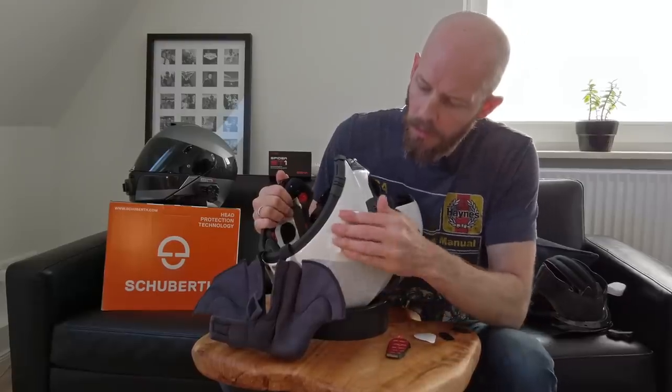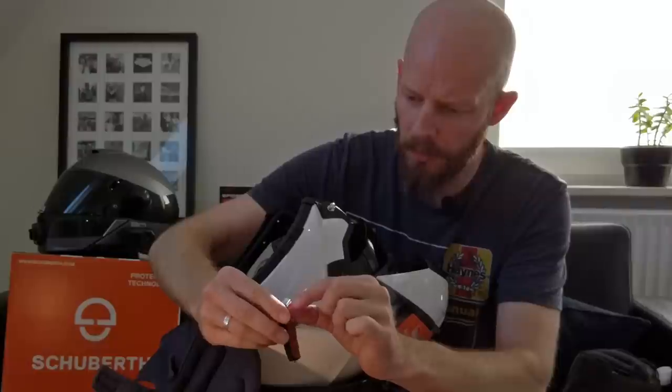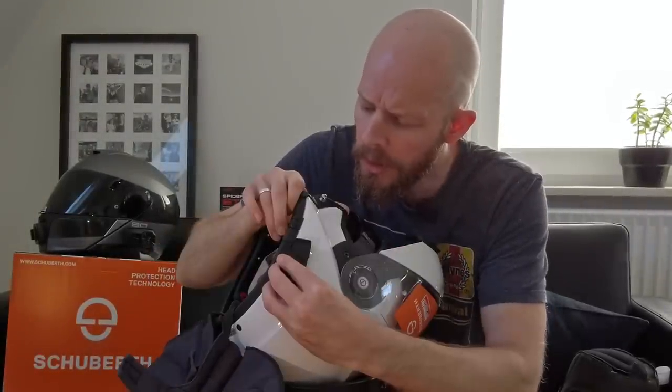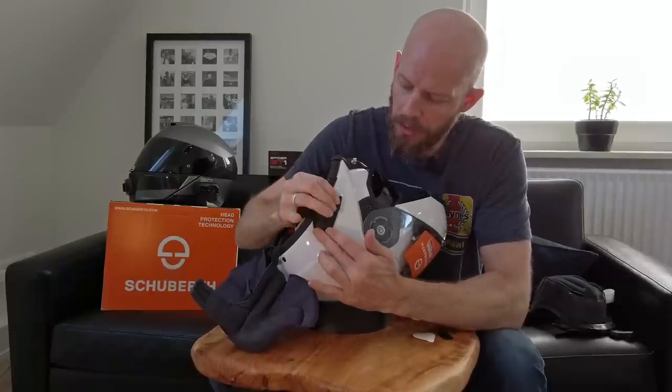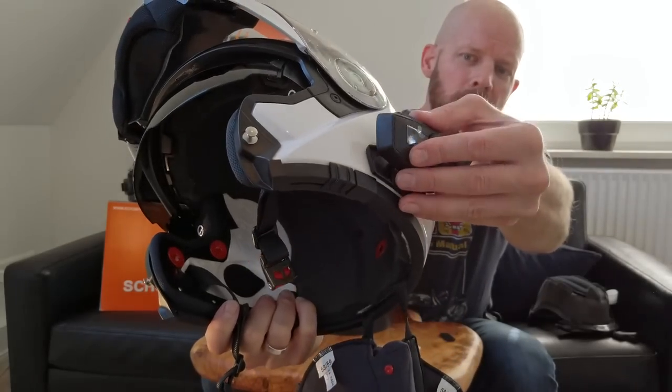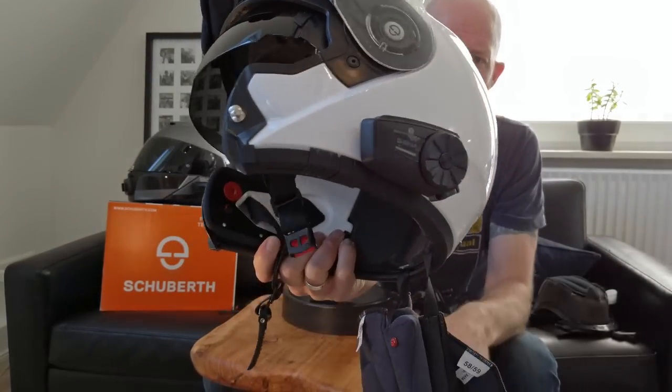Once again with the glasses cleaning cloth, then pull the backing off the sticky pad, press it on as far forward as I can, give it a good hard press onto the lid, and the intercom itself can now just clip on there. Nice and minimal — the lightest possible setup with this unit.